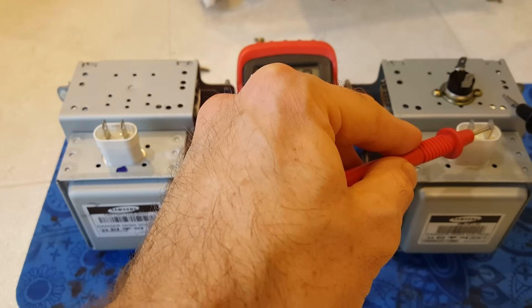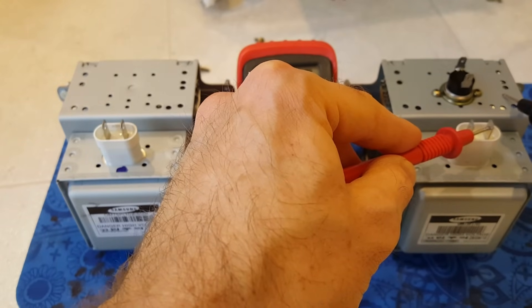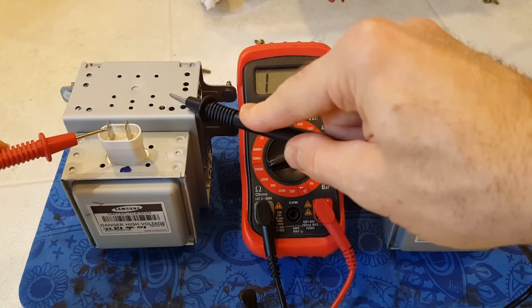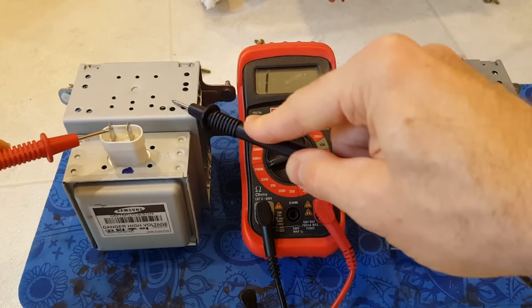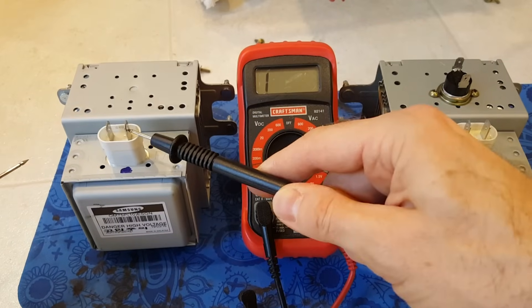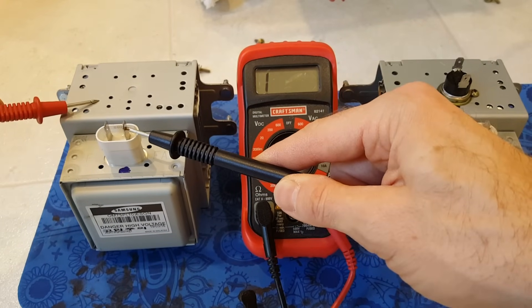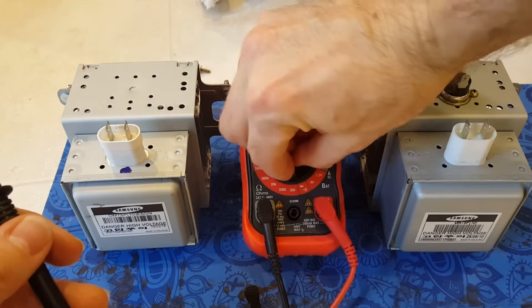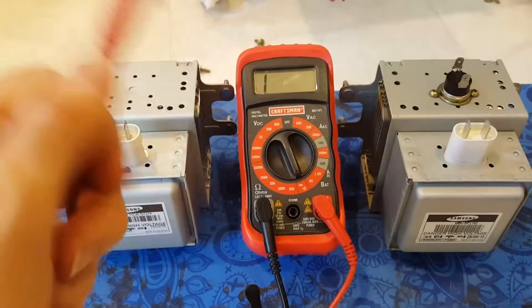This indicates there's continuity between the terminal and the case. If we check the new one, we're not getting any reading on either side — that's the way it should be.